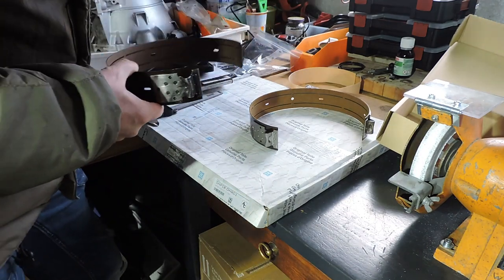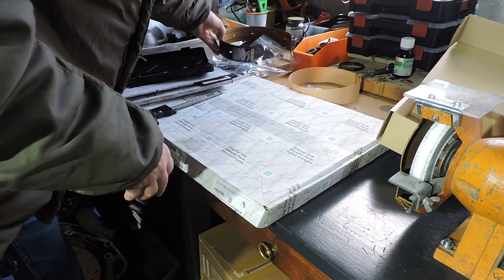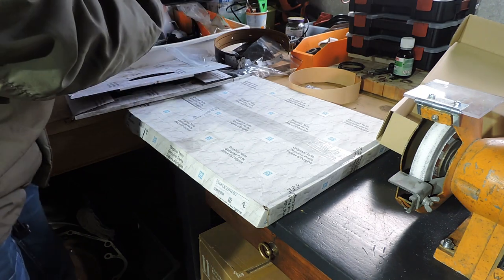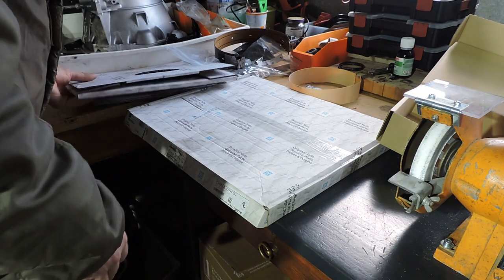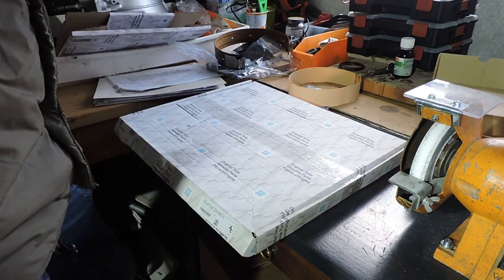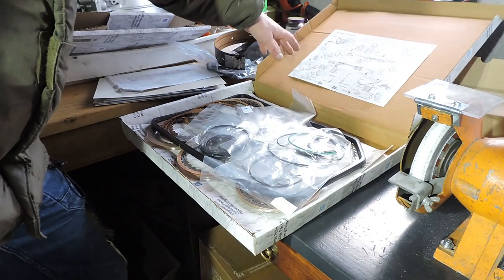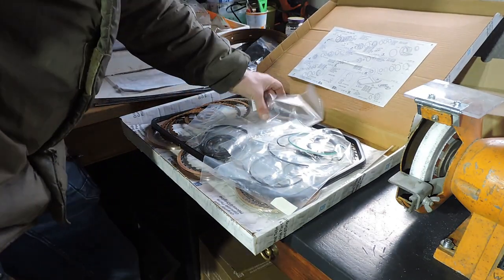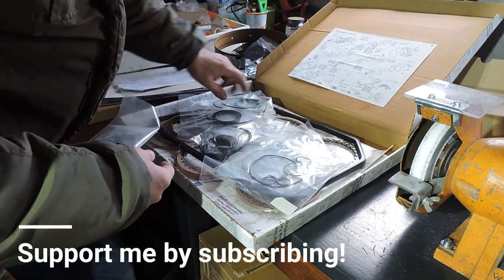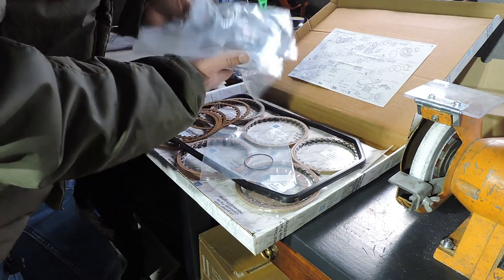The other parts needed for the gearbox project are all in this CF box — I ordered everything brand new. You don't necessarily have to use CF; quality aftermarket brands from the Americas such as Alomatic, Ray Bastos, and Precision International are all good alternatives. Looking at the complete CF kit, you see multiple plastic bags with rubber seals, shaft seals, o-rings for the connector through the valve body and transmission housing.